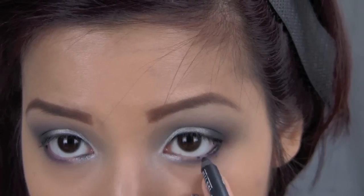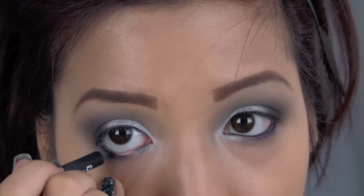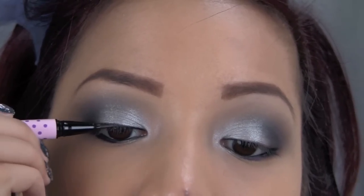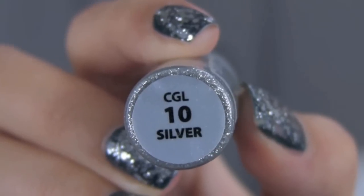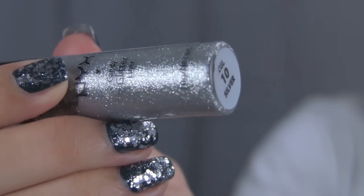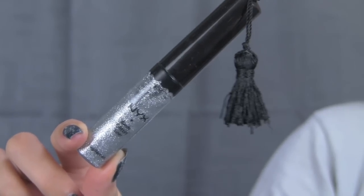I also lined my upper lash line with a liquid liner just to give a little bit of shape, but I didn't make it perfect because I plan on putting lashes on anyway. I lined it quickly before taking some silver glitter liner and applying this directly over the silver lid color with tiny strokes.